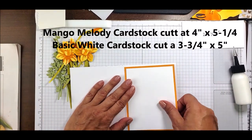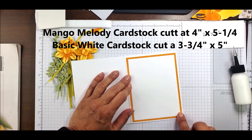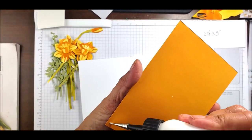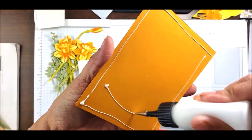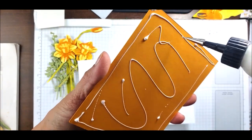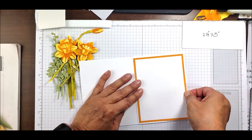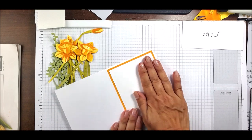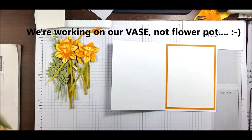For the inside, I'm going to add a piece of Mango Melody cardstock cut to 4 by 5.25 inches, and then a Basic White layer on the inside cut to 3.75 by 5 inches. I'll adhere that down. Usually when I get on camera my glue wants to act up, but today things seem to be working pretty well. We'll center this as best we can.